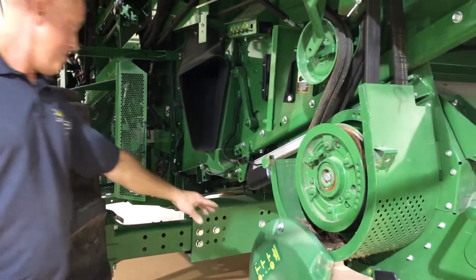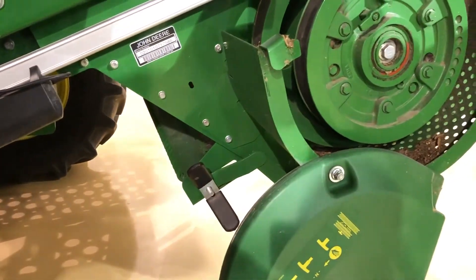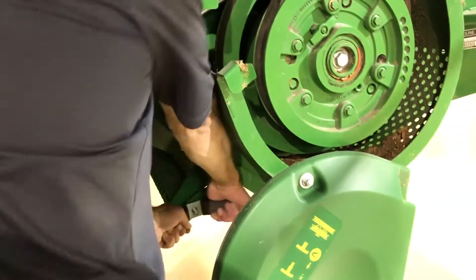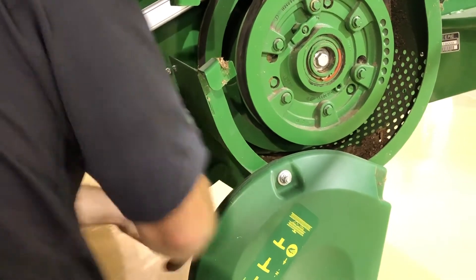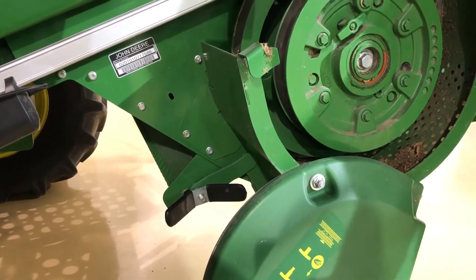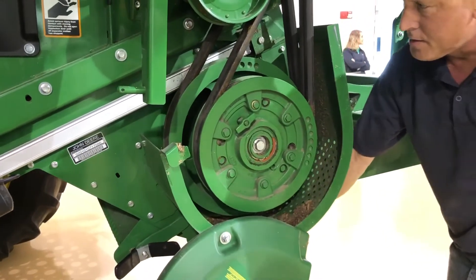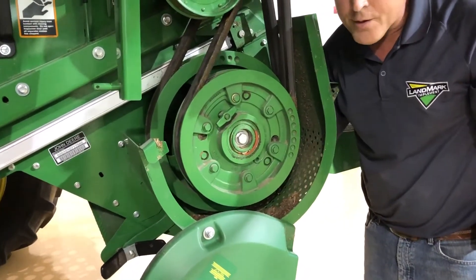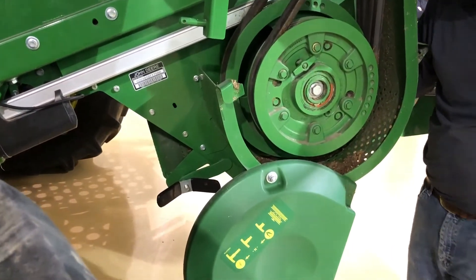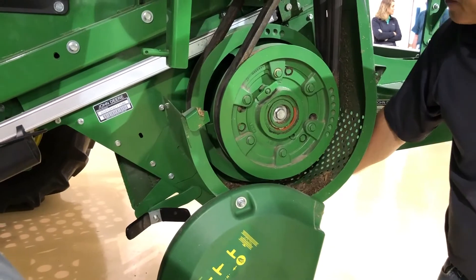You have your stationary knife bank here. This is adjusted by loosening this nut and sliding it in and out. That adjusts the size of the cut of the debris and trash coming out of the combine into the straw chopper. When harvesting corn, make sure you have the knife bank all the way out, or it'll just beat these knives and end up breaking them off and breaking the chopper.